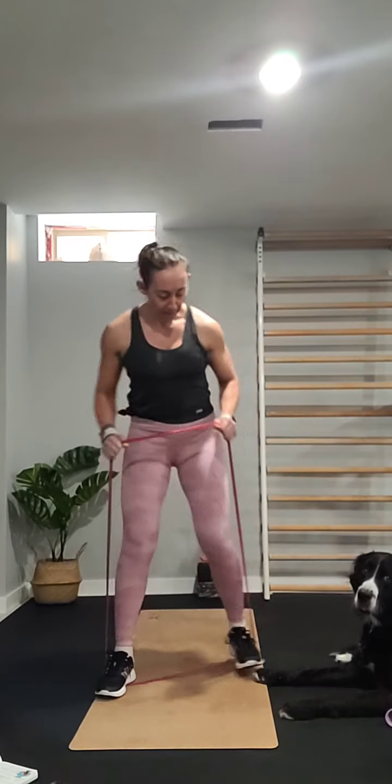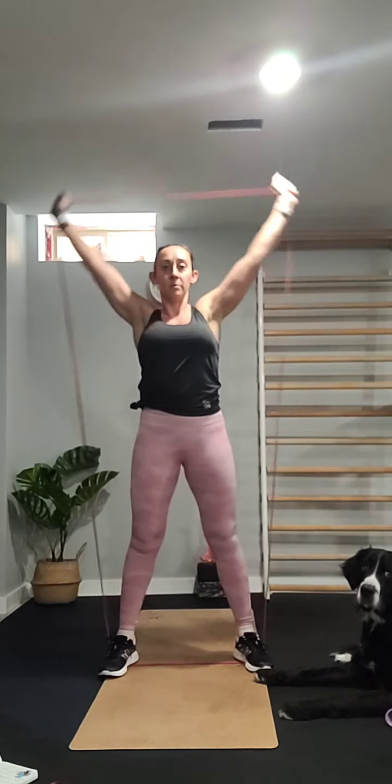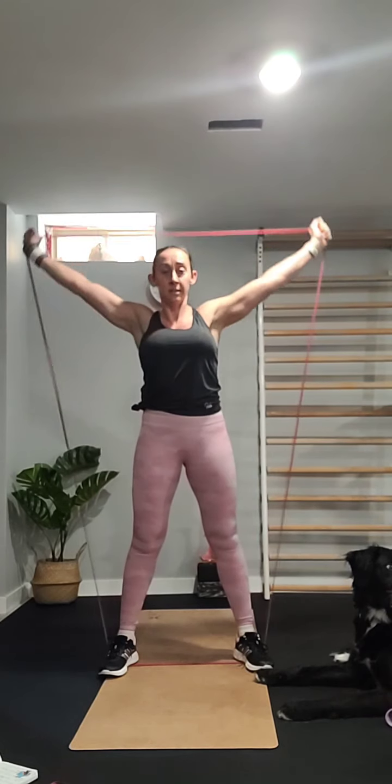Going back to the band for banded thrusters. Stand on the band — it comes up to your chest in a press position. Squat down and reach up, extend the arms open and feel that nice shoulder stretch at the top. Come down with elbows touching the knees, and press up. For the last 10 seconds we'll do them quick — strong, fast-paced thrusters.